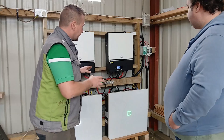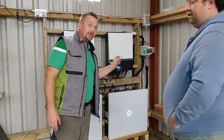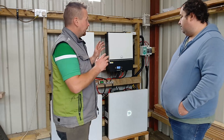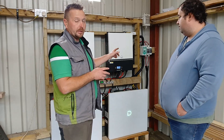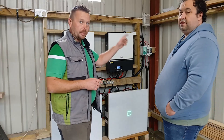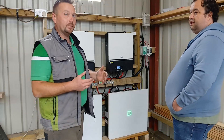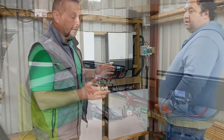Okay John, so everything is completed here. Our earth system is all wired up and everything is nice and safe. The only thing we have left to do now is flip the switches on the 63 amp breaker and the changeover switch down in the main building, and actually put the system under some load and test it out to make sure everything is working perfectly.